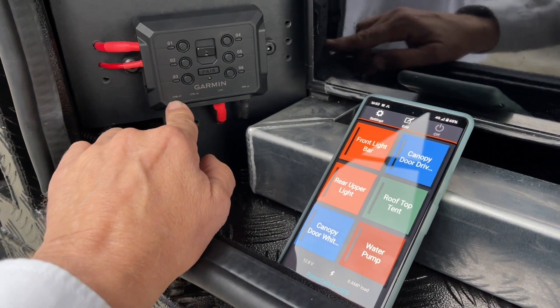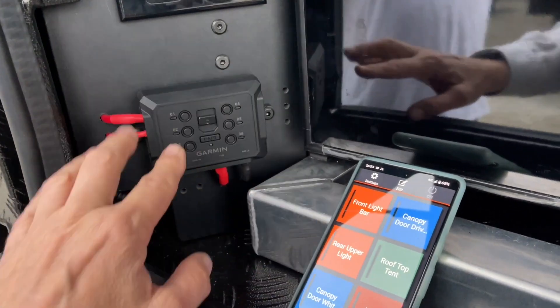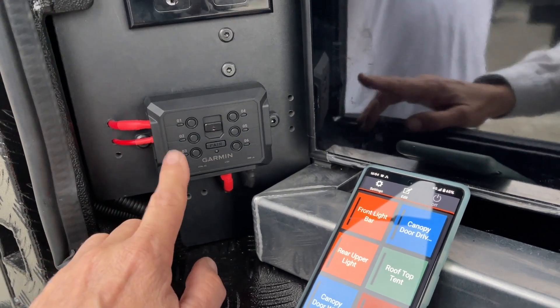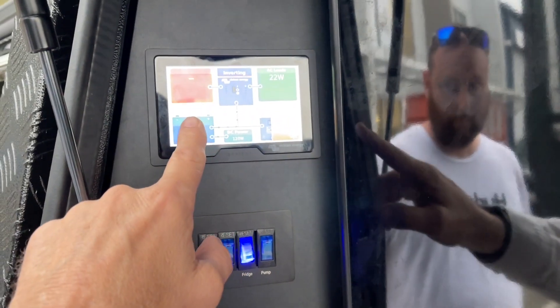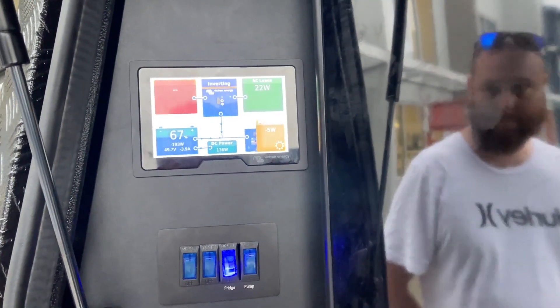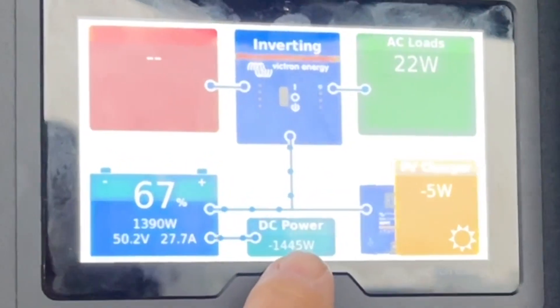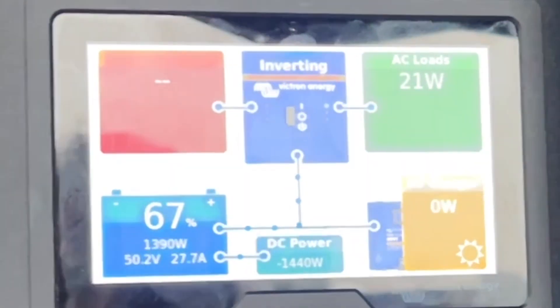We've got two control inputs down here that can be switched off. He'll do his light bar, he'll do everything on this Garmin power switch. And then we've got our screen up here, and we're just going to fire up — there's a 1500 watt Scotty in here, so this is only the 1500, and we're doing 1440 watts.